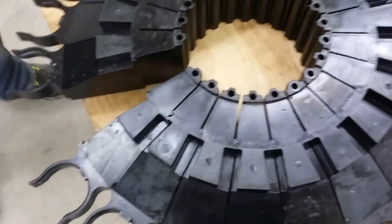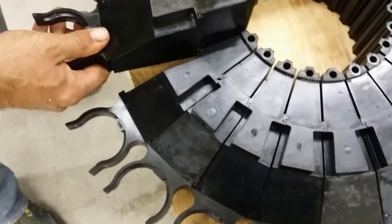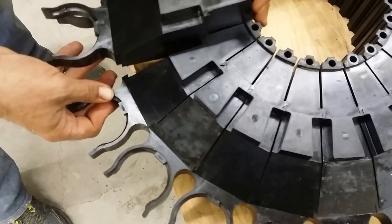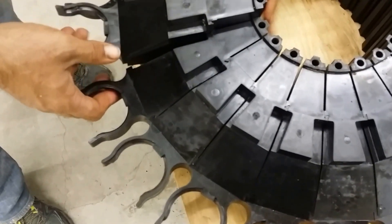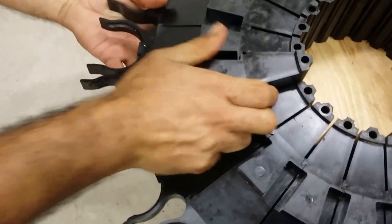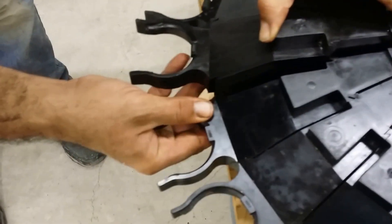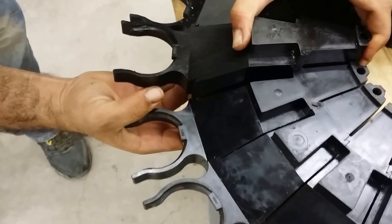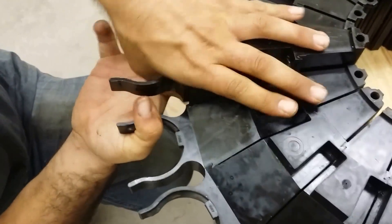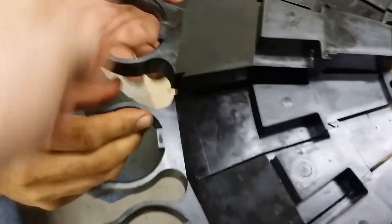Now we've turned it over and I'm going to insert the new one. You've got to get all these little interlocks in place. It looks like it needs to come out, so push that in some.